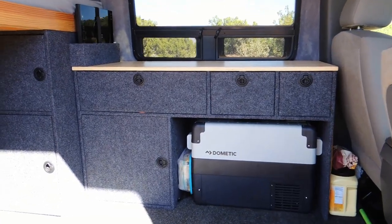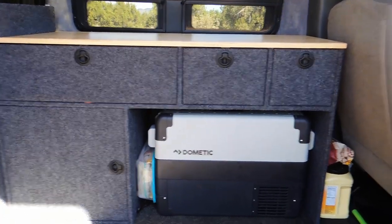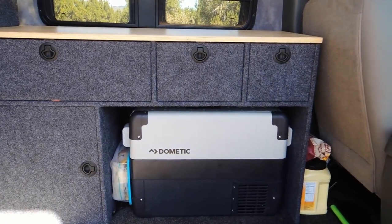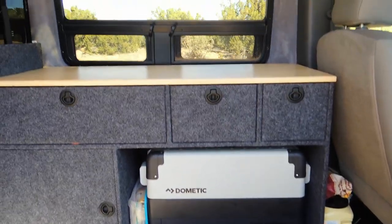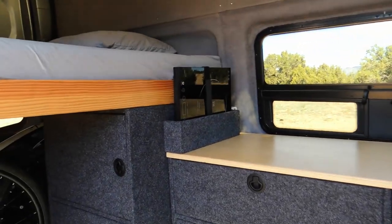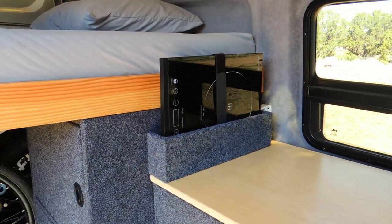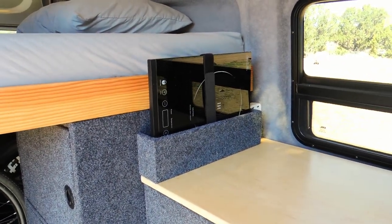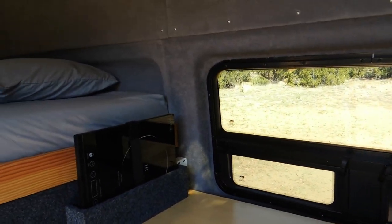This is the inside of the van. You can see I've got this desk here with a Dometic CFX 40W refrigerator and the T-Vent CR Lawrence window. I made this nice little bracket here for my Insignia 1800 watt induction cooktop, which I just unstrap and then I can put anywhere on the table I want, depending on what I'm doing that day.